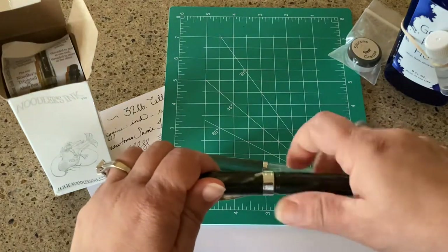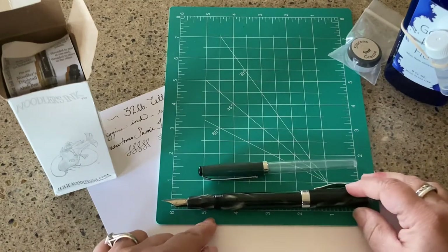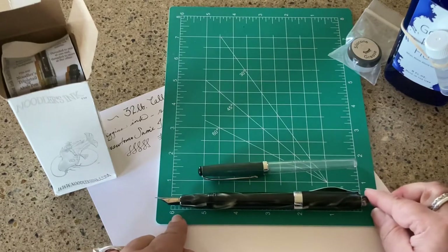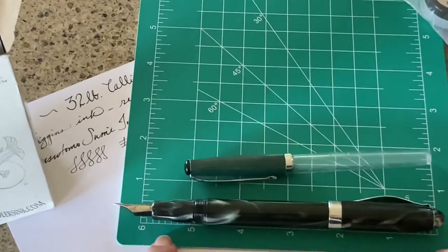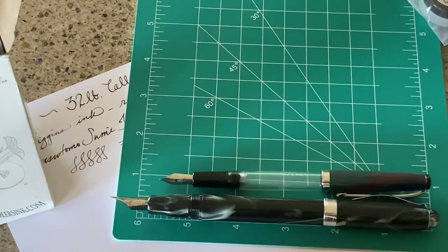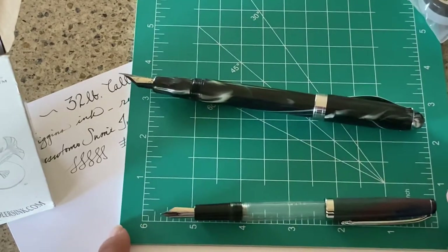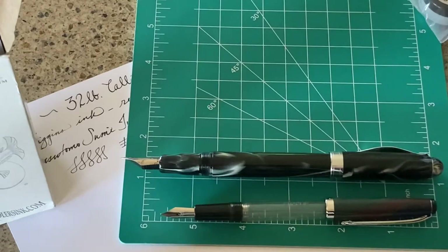I have another video on the Ahab and it is such a wonderful go-to pen for me. Posted, the Ahab is off the chart on my mat. Capped, the Charlie comes in right at about five and a half inches — a little bit above actually. So you're going to get a bigger pen with the Ahab.